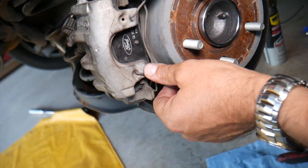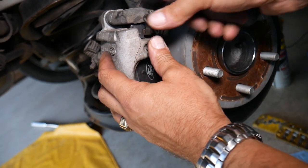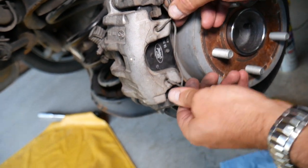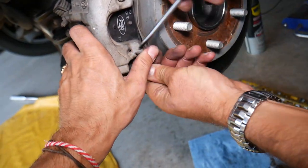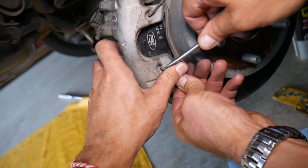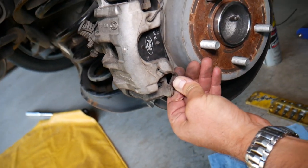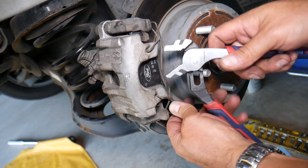Install the spring on the bottom on one side first, then the other side. It's a little bit tricky, so get it in on one side then install it. Pliers will help you guide it into place.